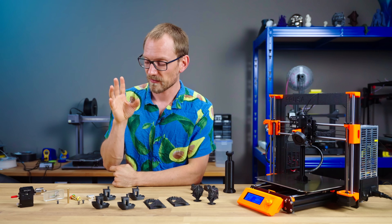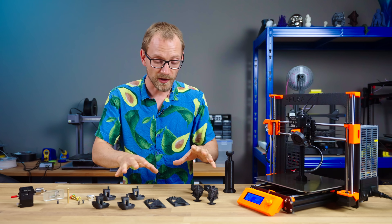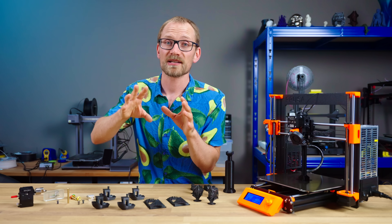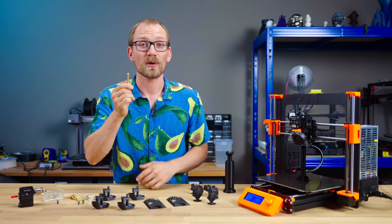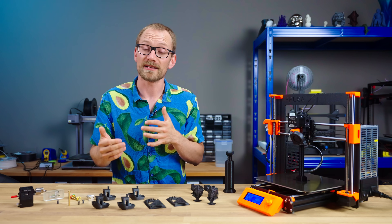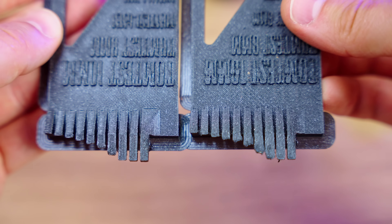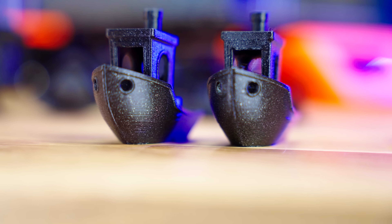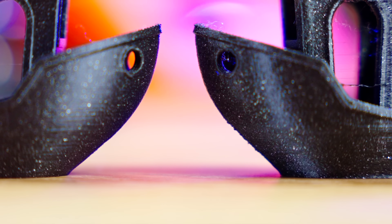There is one drawback to using larger nozzles: overhangs, specifically at relatively thin layer heights. All these parts were done with a 0.15mm layer height regardless of whether it was a 0.4 or 0.6mm nozzle. Remember the optimum layer height range for each nozzle size? With a larger nozzle, the comfort zone shifts to larger layer heights, and 0.15mm is right at the lower limit for a 0.6mm nozzle. It's really visible on the overhang test section — both the 0.4 and 0.6 print every overhang up to 80 degrees from vertical, but the 0.4 does so much more cleanly. It's less noticeable on real prints, but the difference is still there. A 0.6mm nozzle is going to be much happier at a 0.2mm layer height.